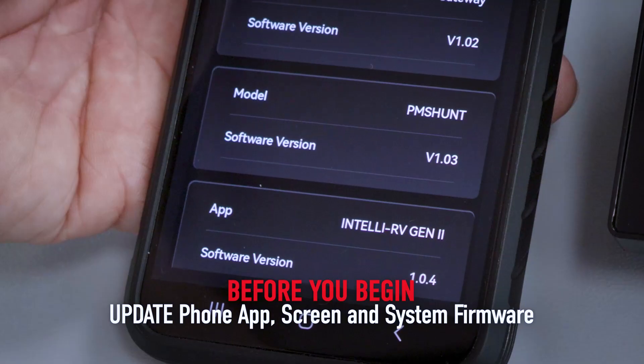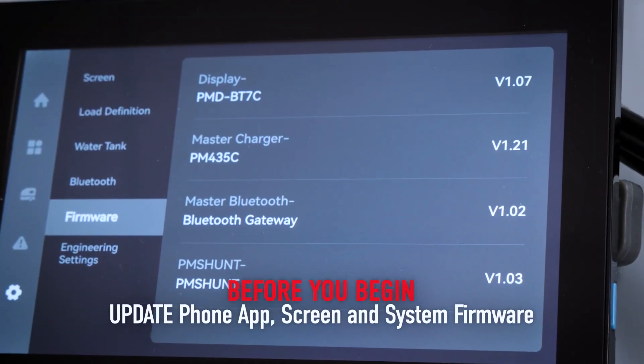Before we begin, make sure the phone app, screen, and system are all up to date.